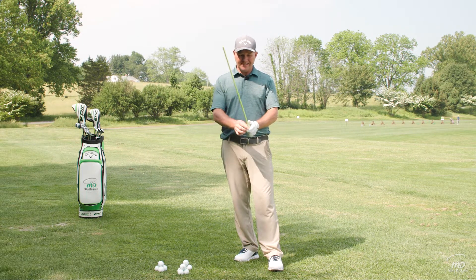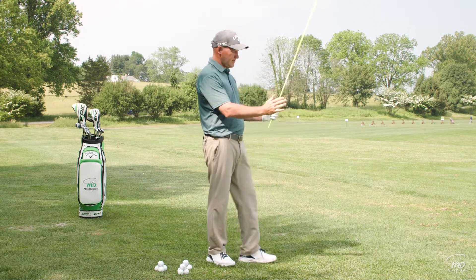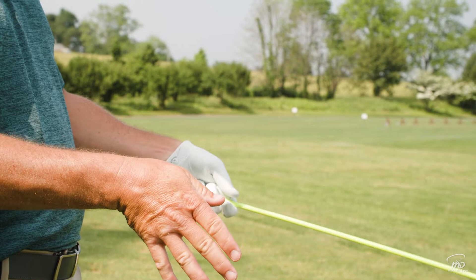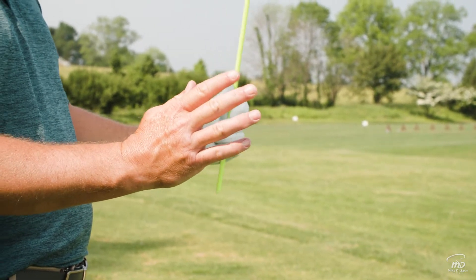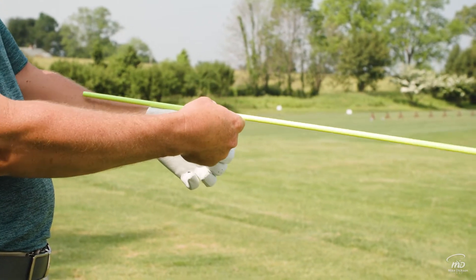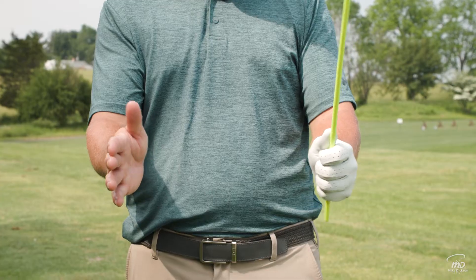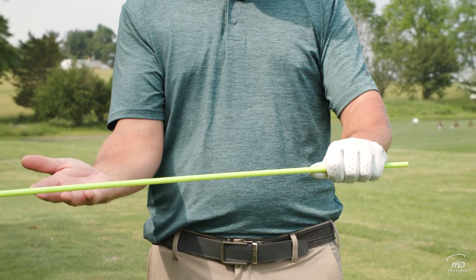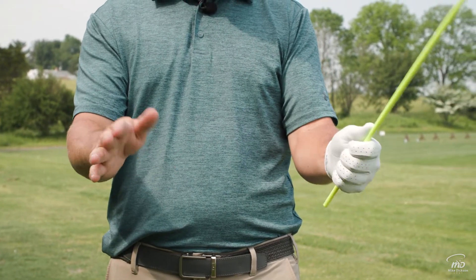Our hands can go vertically — I'm going to have the stick here. They can uncock, they can cock, or they can just be level. So when my wrist is level, my thumb is actually in line with my forearm. The other one is the hands can rotate, so they can turn or they can roll, and if they do neither, they're vertical to the ground.